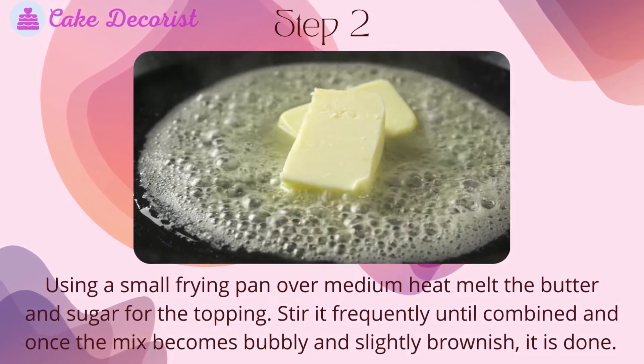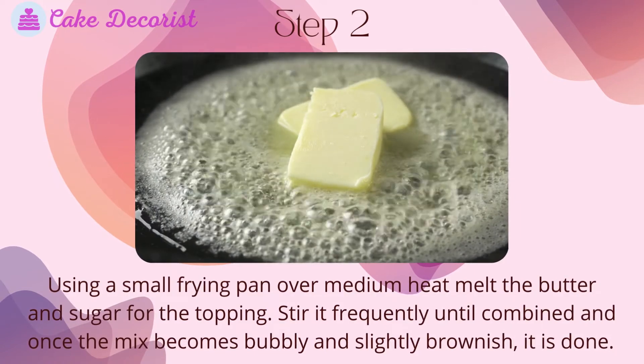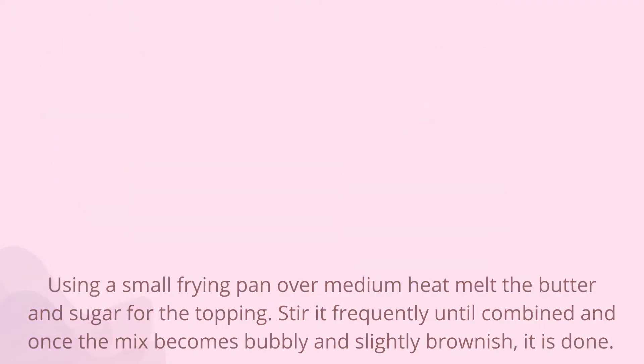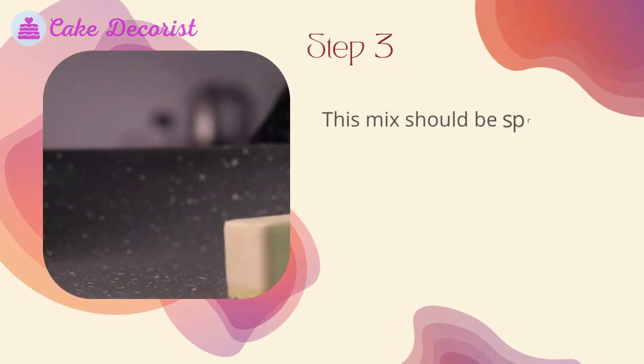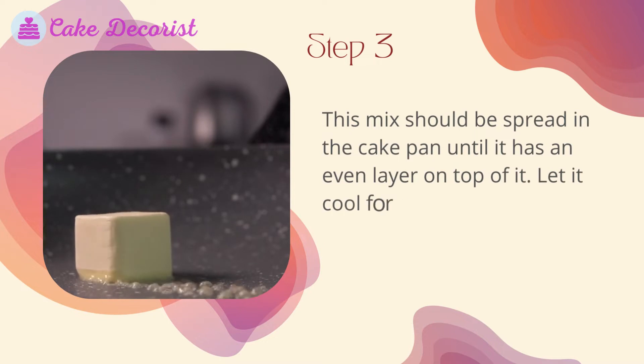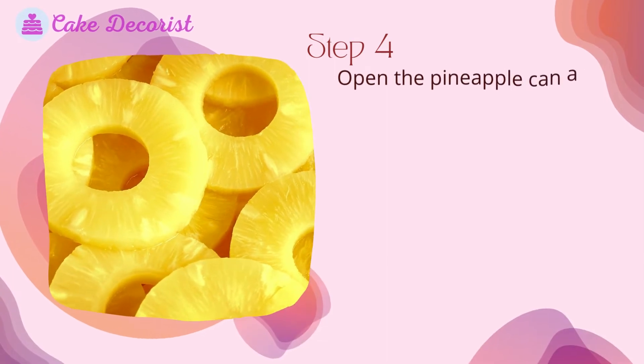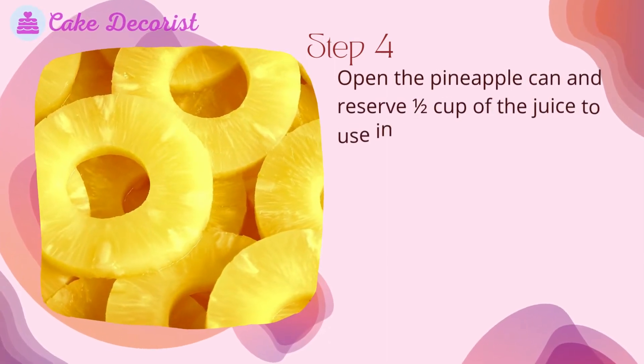Stir it frequently until combined, and once the mix becomes bubbly and slightly brownish, it is done. Step three: this mix should be spread in the cake pan until it has an even layer on top. Let it cool for a moment before proceeding.